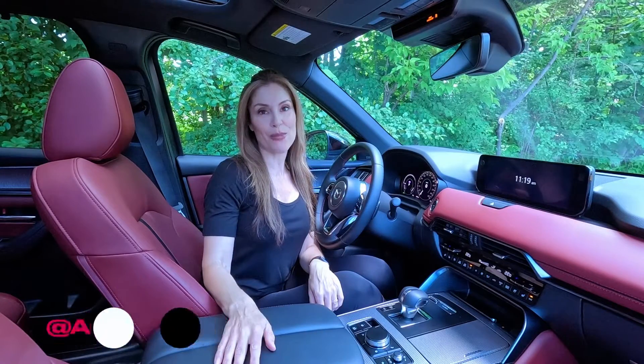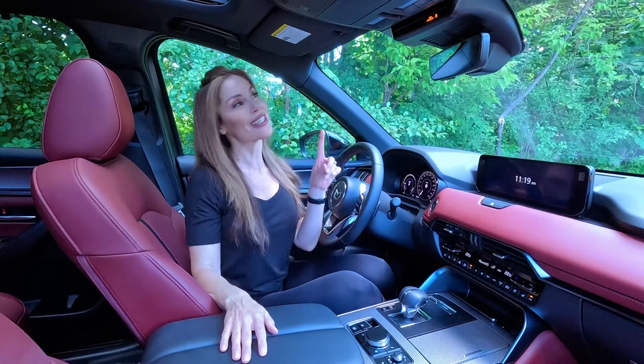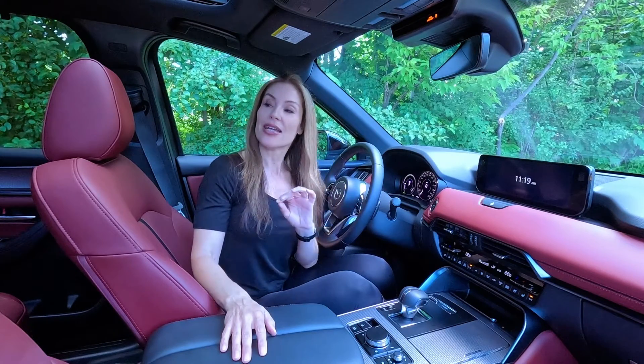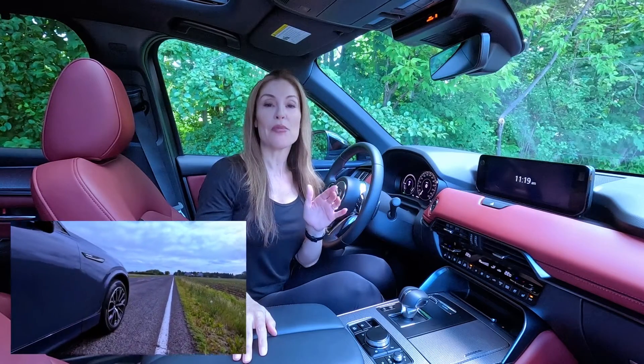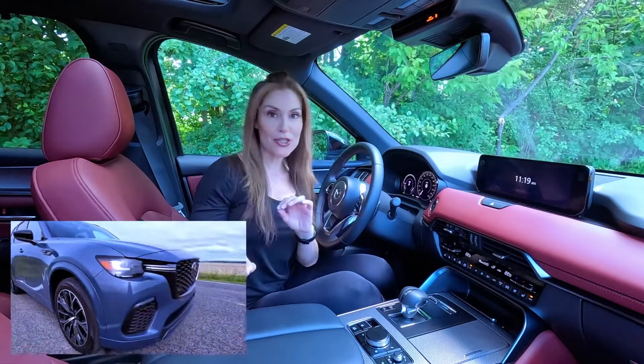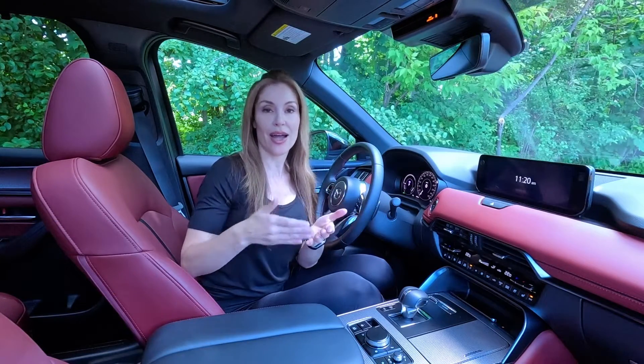Hey guys, I'm Juliana, your automotive woman. Welcome back to How To Tuesday. If you missed a previous episode of How To Tuesday, click the link above. But this episode is all about this 2025 Mazda CX-70 PHEV. However, what I'm about to show you, you can also use on any Mazda model which is a plug-in hybrid EV.